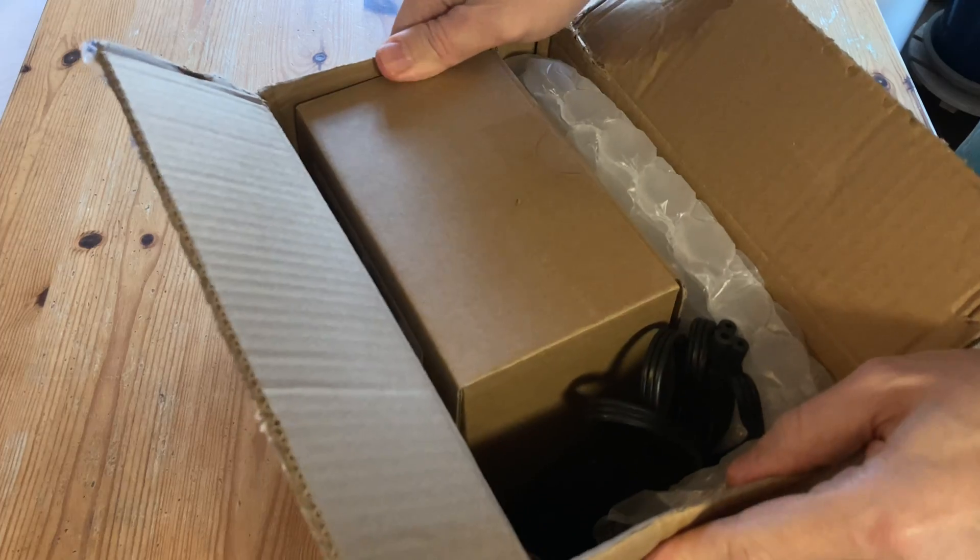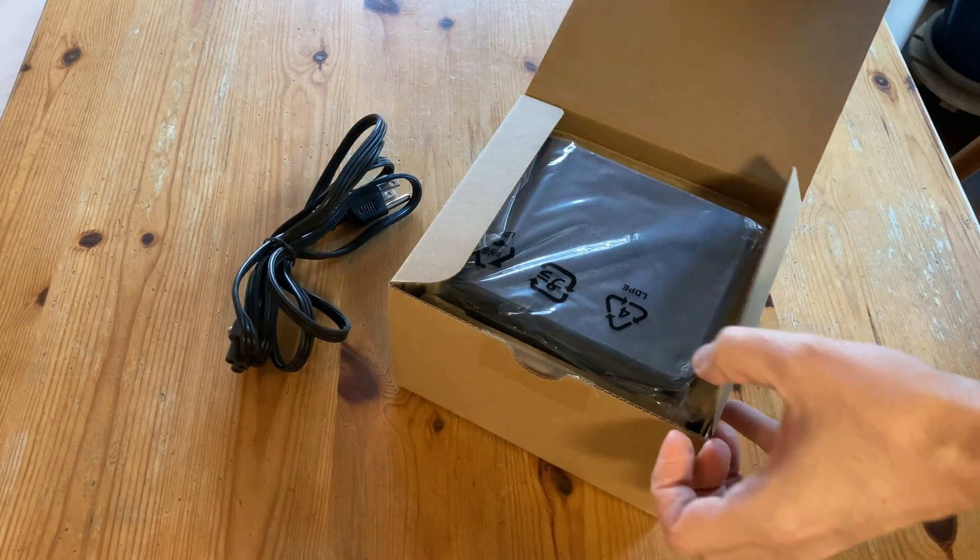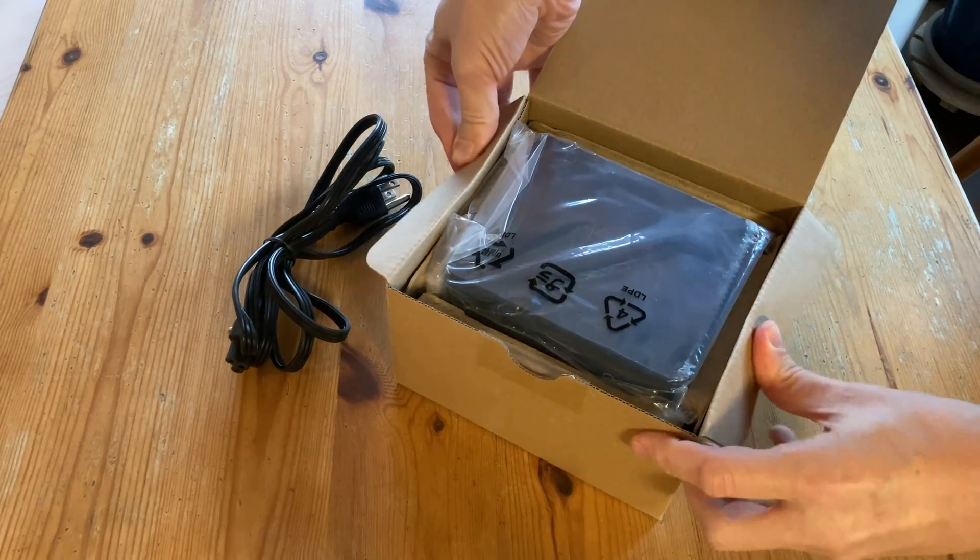So this here is what arrived — the Intel NUC 11. This series of mini PCs are supposed to be of high quality, and hopefully we'll experience some of this magic today.